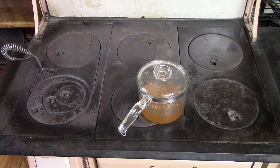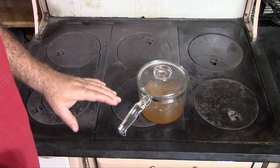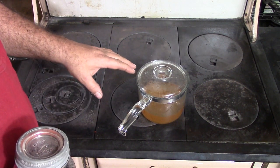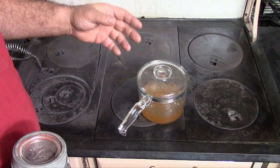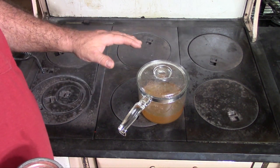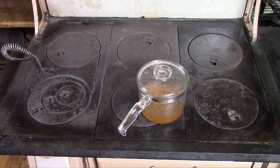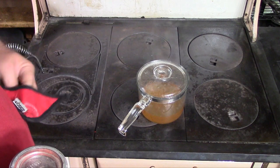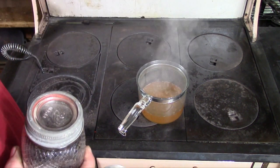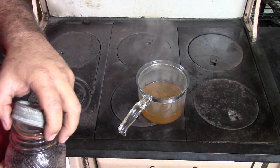I am going to start off by making my wild rice stuffing. Wild rice is a little bit different than regular white rice - it takes a bit longer to cook, and you need a little bit more liquid. Normally you would use two cups of water for every one cup of rice, but I am going to use about two and three quarters cups of liquid to make up for the extra. I am also going to add some dehydrated mushrooms, so they will absorb a bit of water on their own. I have some chicken bouillon here - two and three quarters cups worth. I brought that to a boil.